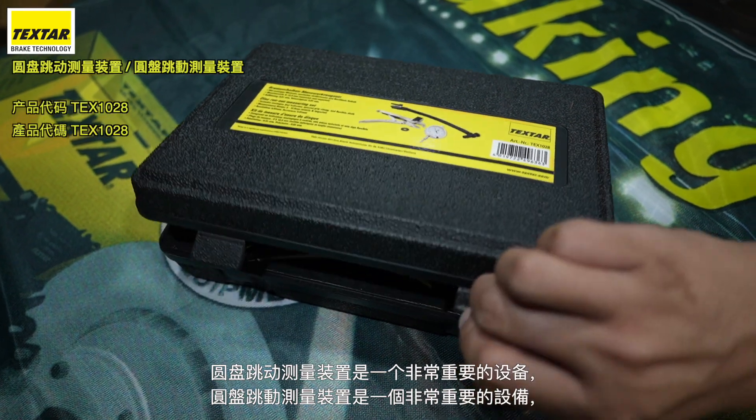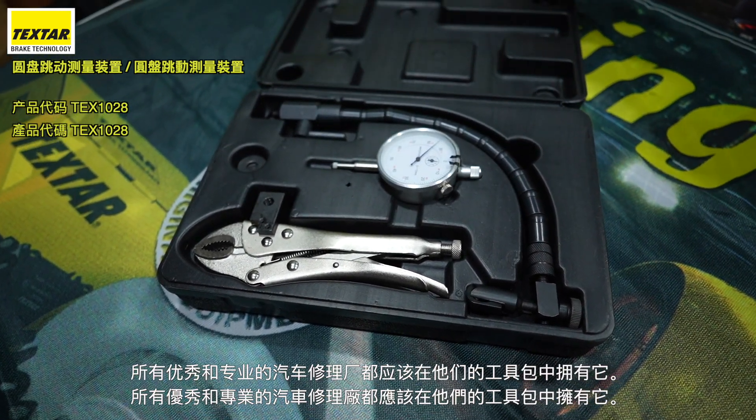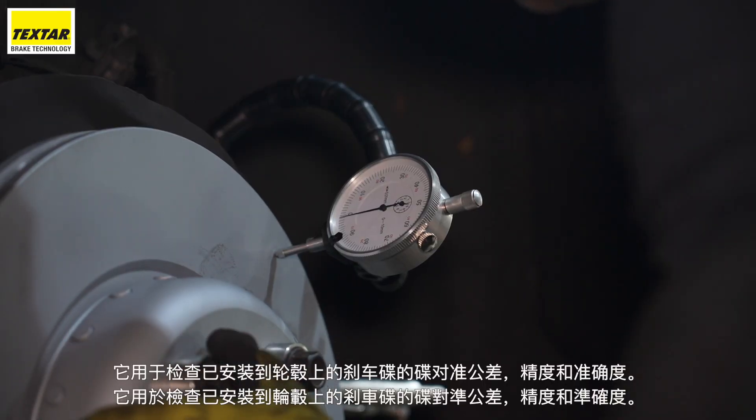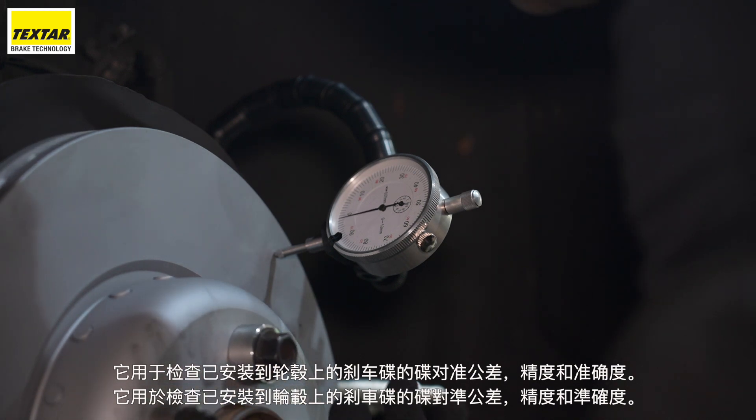The disc run out measuring set is a very important piece of equipment, something that all good and professional automotive workshops should have in their toolkit. It is used to check the disc alignment tolerance of a brake disc that has been fitted onto the wheel hub with precision and accuracy.